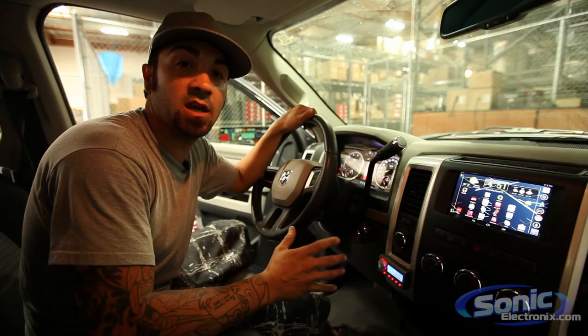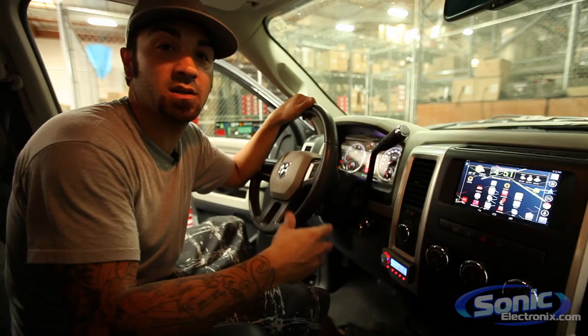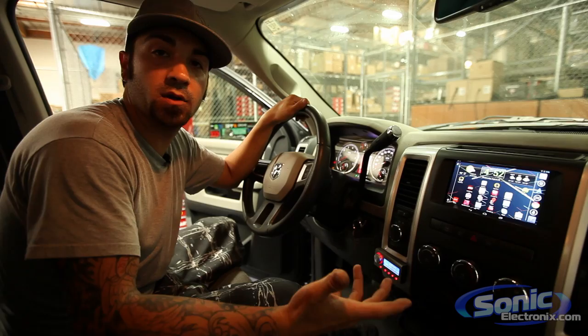If any of you are interested in an installation like this, we offer this at our Valencia location in Southern California. If that's too far, give us a call — we can definitely work something out. If you want to mail us your dash, we can do the modification, mock it all up, and send it back so you can finish the install yourself. We'll also include links to all the products we used in the description below. Thanks for watching — Alan at Sonic Electronics.